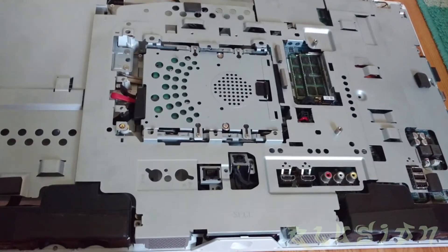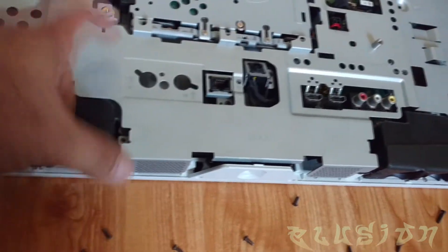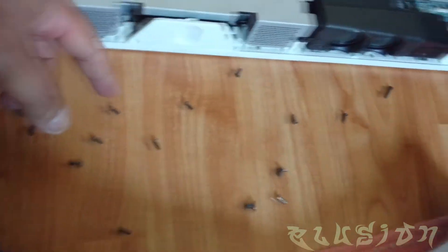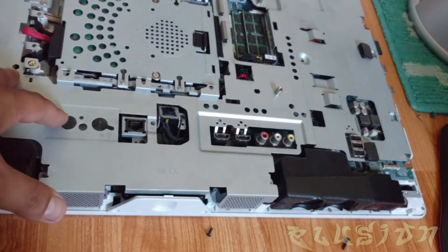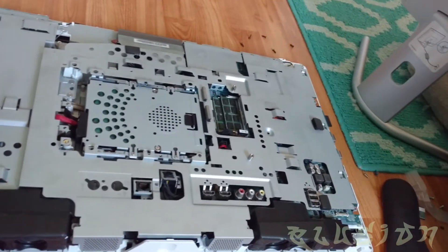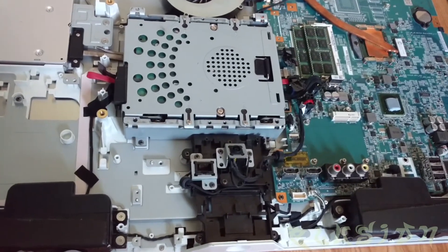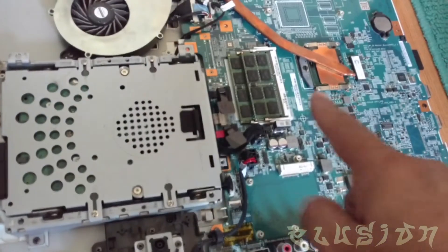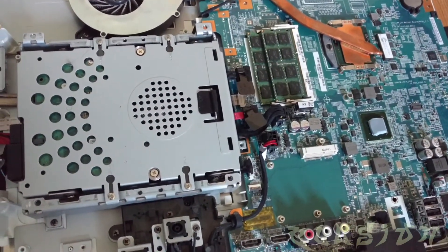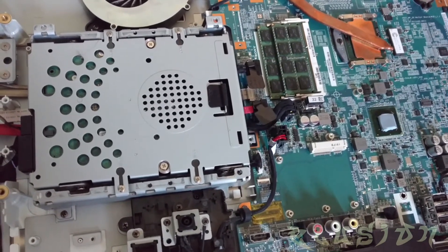So once you've removed all the T screws that are marked on the chassis — the stainless steel chassis — these are the screws; they're the black ones. There are some other types of screws as well, but once you have them removed, you should then have access to the board. Everything you need to do in terms of processor upgrade would be right here. Your memory upgrade would happen right here, and the most that this does support is eight gigabytes, unfortunately. The system does not recognize more than eight gigs.